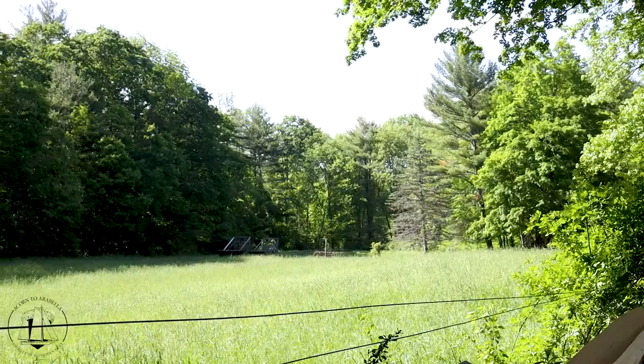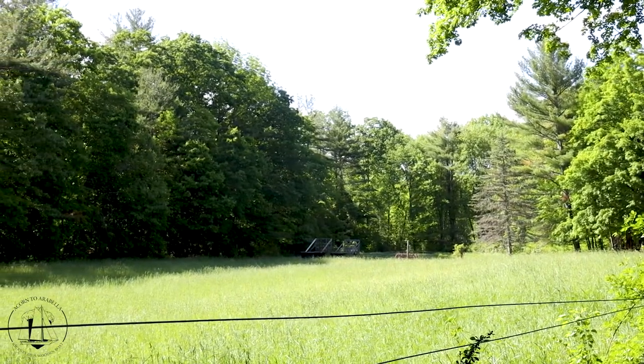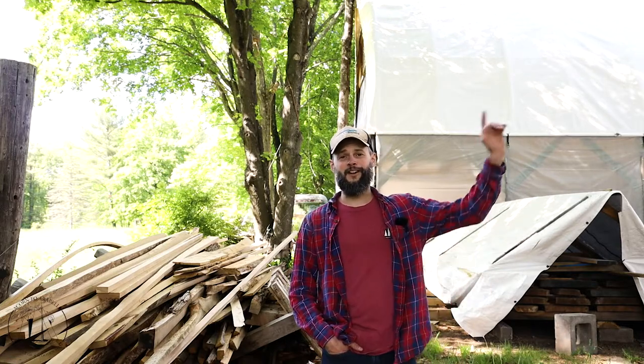The build is taking place here in Granby, Massachusetts. I'm fifth generation on this piece of property — we have the hayfield back here, and my family's got 50 acres, and that's where most of the timber came from for the project. We harvested all the oak and the pine right here. Behind me you can see this tarp, and underneath that is a bunch of spruce that my great-grandfather planted in the front yard.